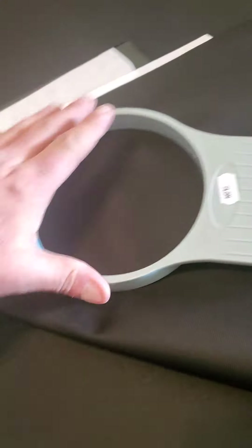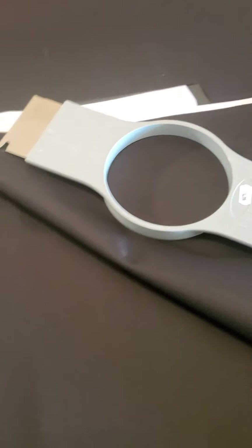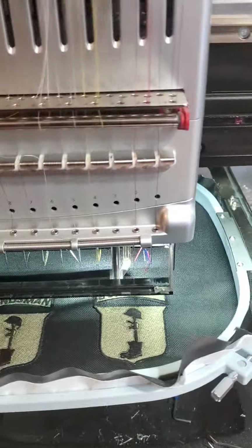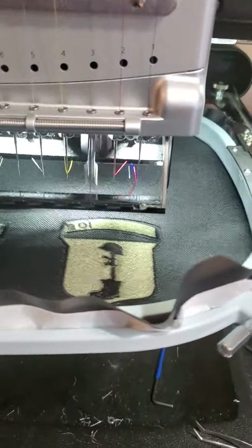Basically this hoop goes like that, and then you hoop it all together so that it can sew out.